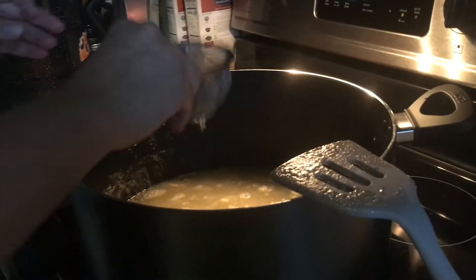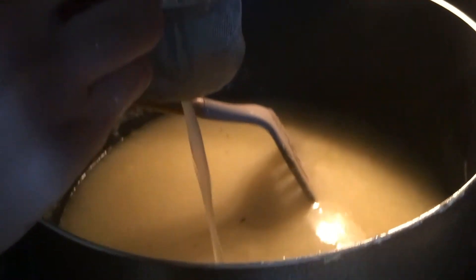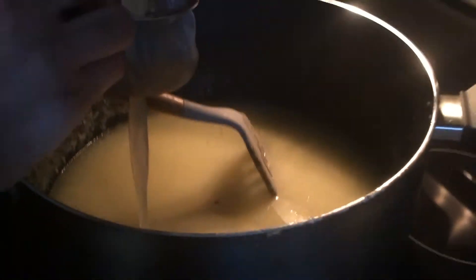The other thing you need to add is clam juice. You have to sift this as well because there are little pieces of dirt in it. I use a fine mesh tea strainer — it's super fine and really important for keeping grit out of your chowder.